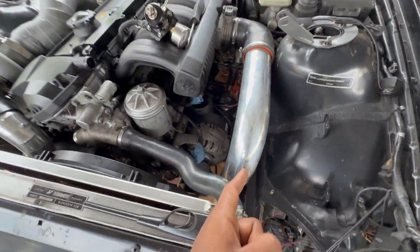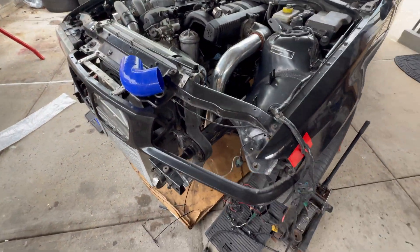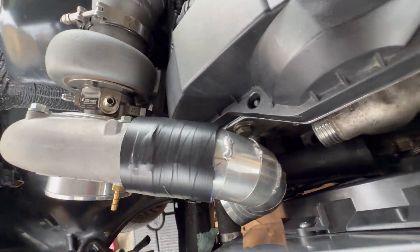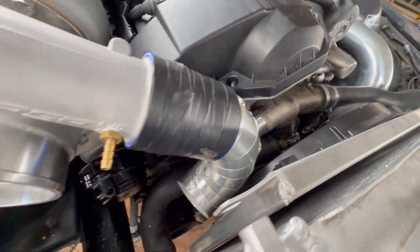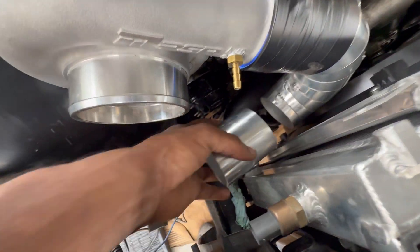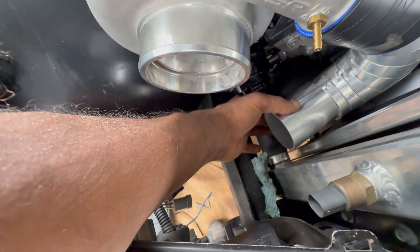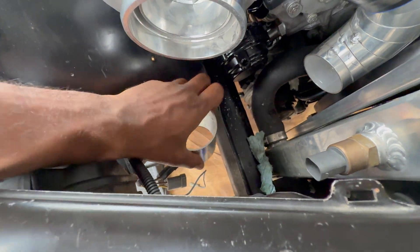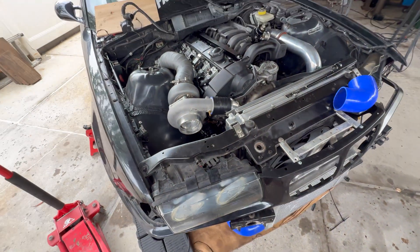Cold side intercooler piping is completed. Now working on the hot side — some funky stuff with some pie cuts, but we're getting there. Got one of these pieces that's going to go here and kick us back kind of straight. We go there and then some more pie cuts go down there and boom, we're done. I hope.